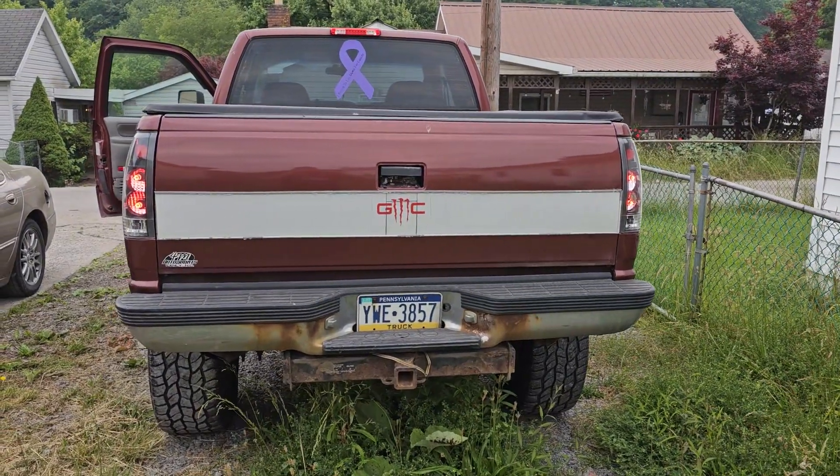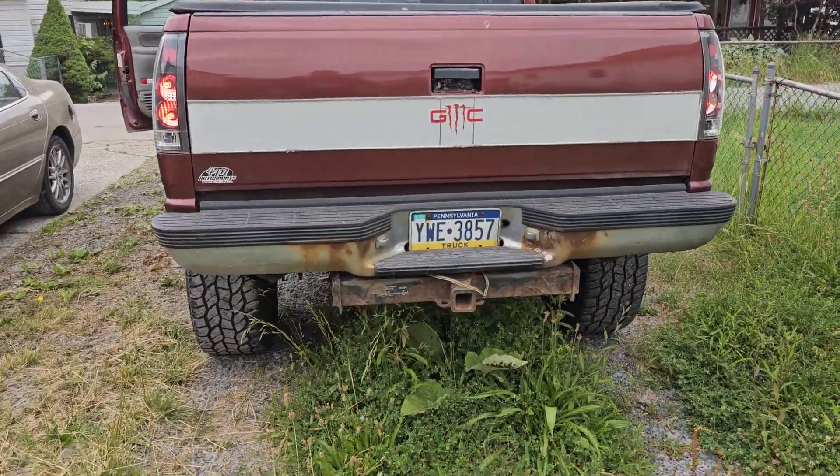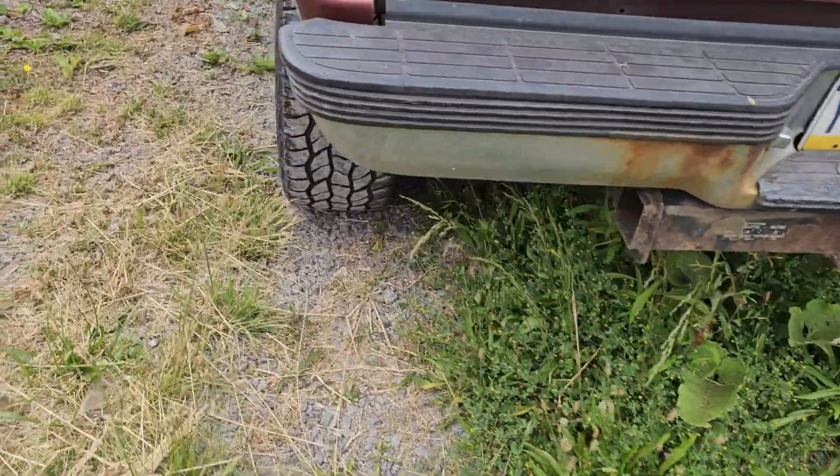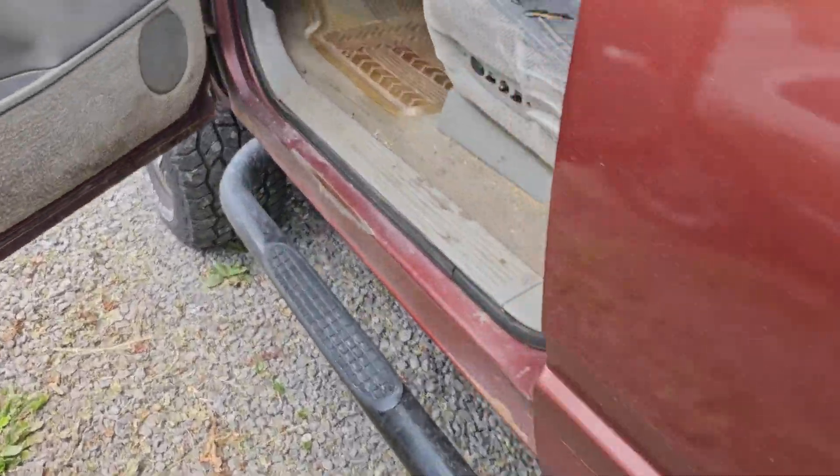As you can see, both lights are lighting up on both sides, which is more visibility, and that's what I wanted for the brake lights — to have more visibility.